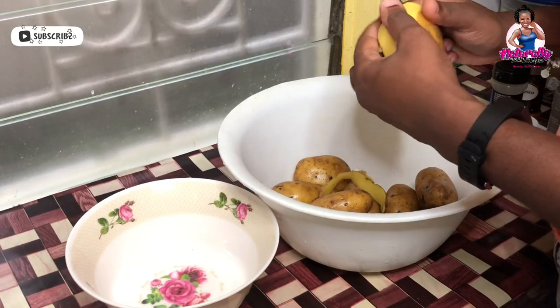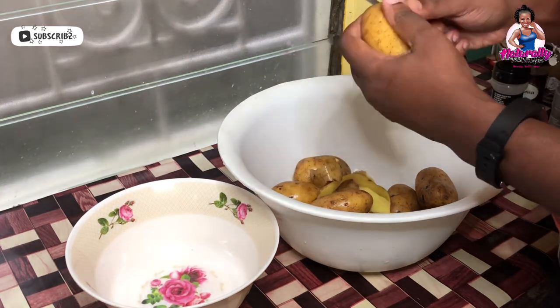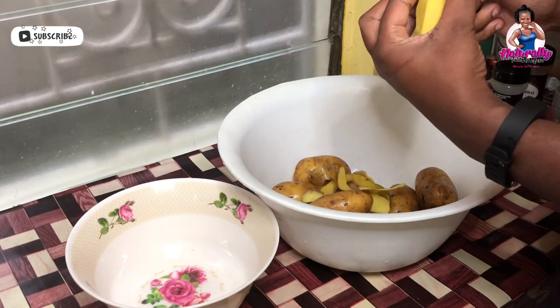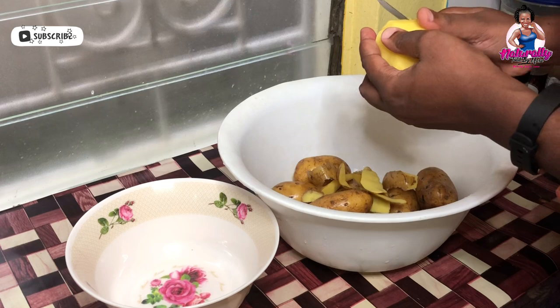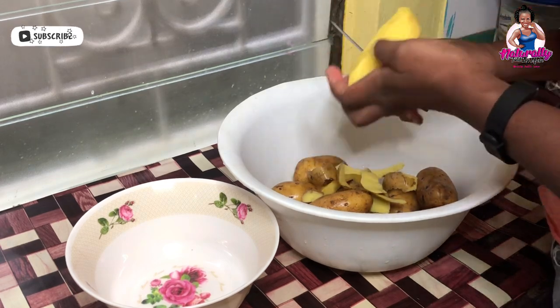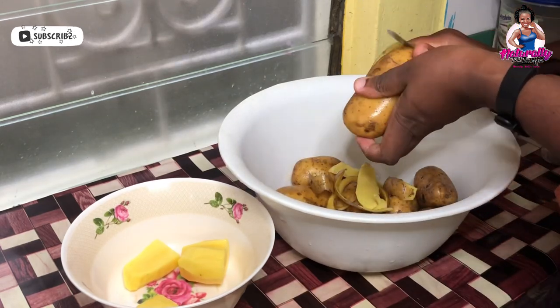It can't be a famous bowl if we don't have potatoes, so right now all I'll be doing is peeling some Irish potatoes and dicing them into small pieces, then I'm going to put them to boil. Don't mind my peeling skills!